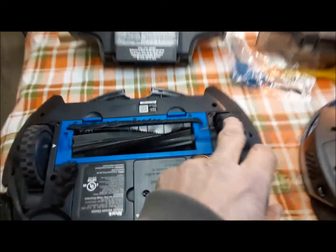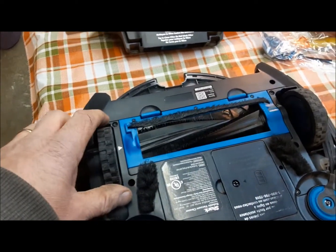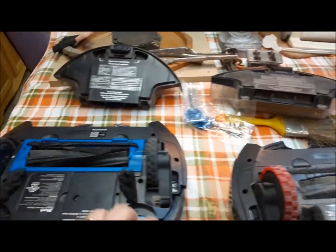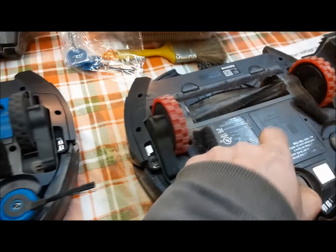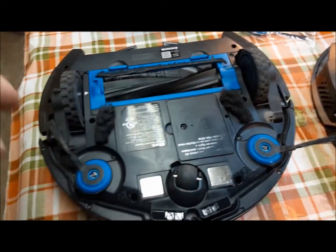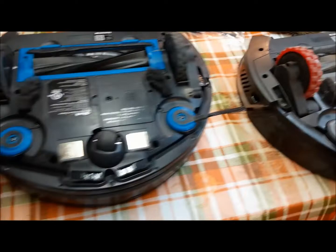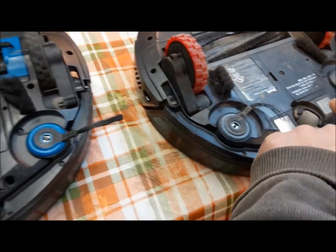Okay, here we are — Bob meets Stuart, Stuart meets Bob. You can see here Bob is going to be needing a new set of tires soon too. There are slight differences between the two. This one is a little bit newer than this one. As far as I know, they're both the RV 720 — the same model — but this one does have some subtle differences. You can see it's got little fenders on the motors that this one doesn't have. So what we're going to do is swap these brushes over onto this one and put new brushes on this one.